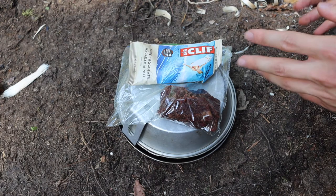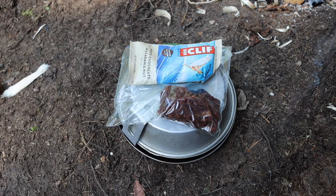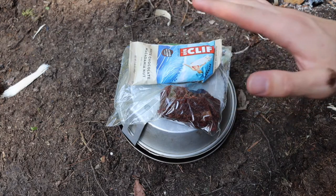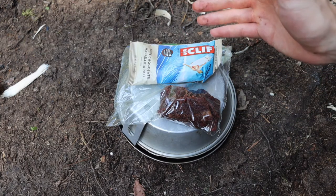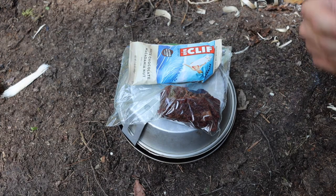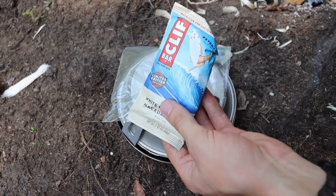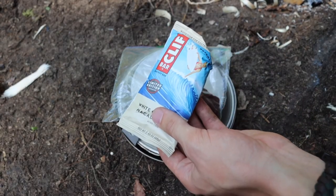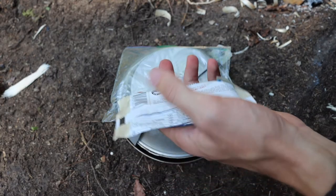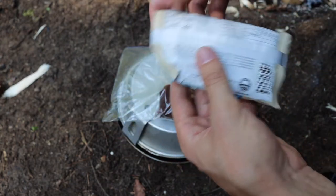I don't solely live off of couscous and oatmeal — that would be pretty bland and boring. The other foods I focus on are primarily about how much calorie and protein intake I can get per package. Things like Clif bars are pretty good in this regard — some people will disagree because of soy and other reasons, but I won't get into that debate here.